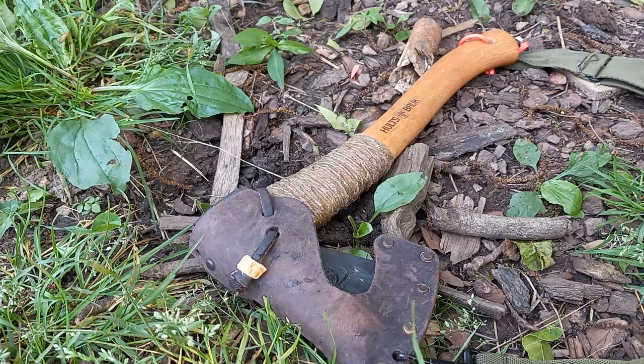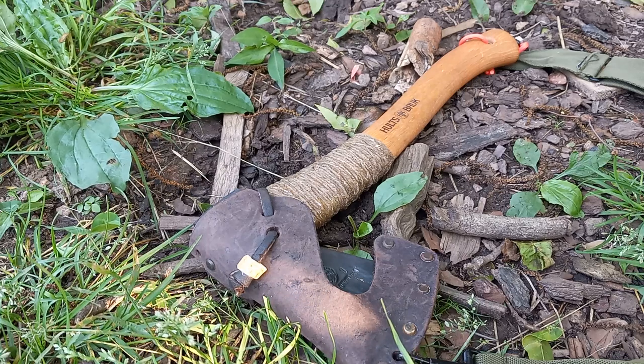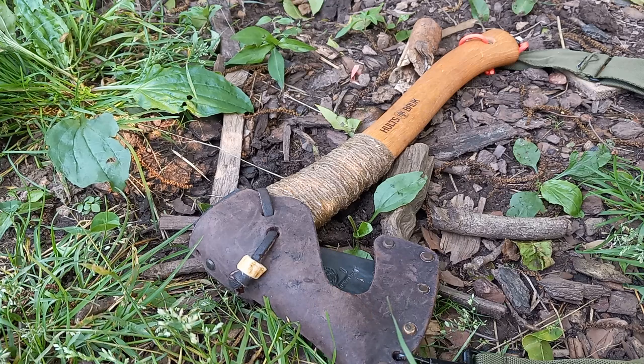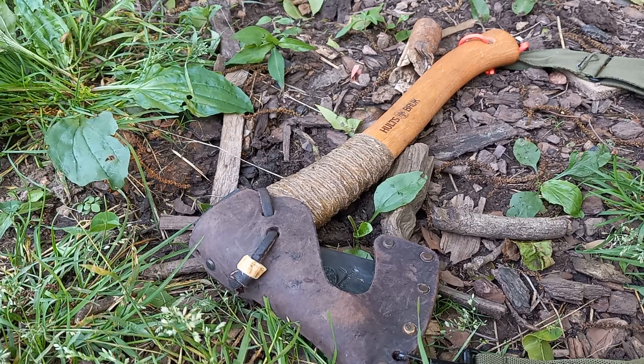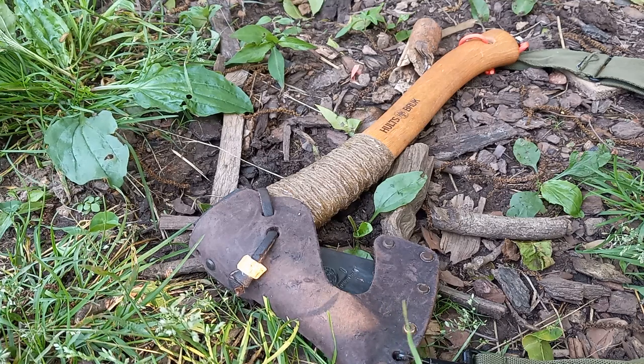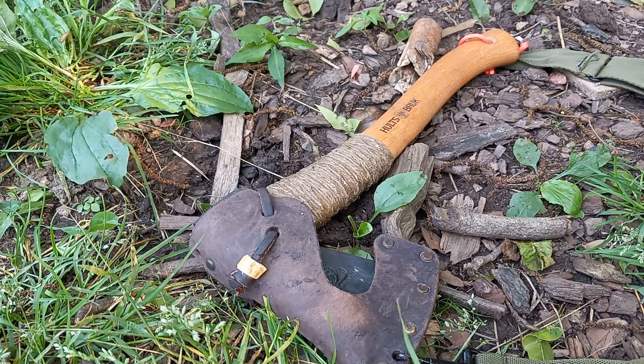Hey folks, welcome back to the channel. Appreciate the support, channel is doing well. I still have a whole lot to do when it comes to sharing content. A buddy of mine Seth said that he didn't see many axes in the last video, so I thought I would do an axe video. Another friend of mine Adam Fry asked me to show my axe setup and I've been busy, but this is a good time to do it.